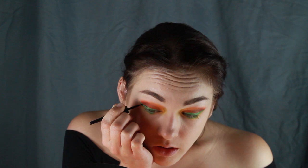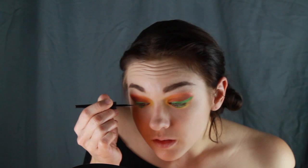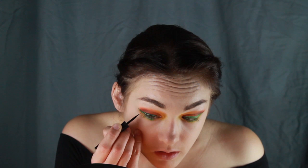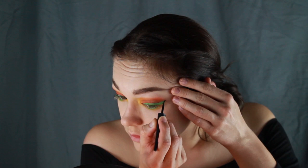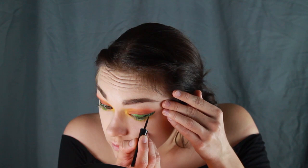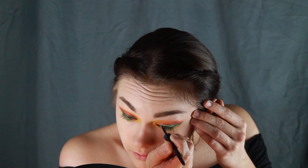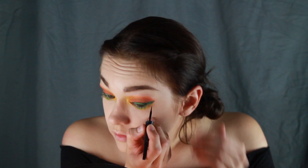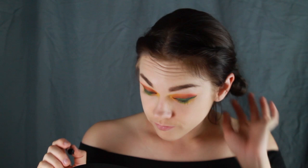Next, taking some black eyeliner, color in the details of the leaf on your upper lash line. Here I'm using a Wet n Wild liquid liner. Apply your favorite mascara.